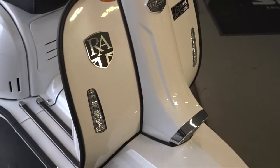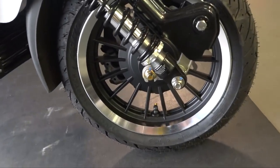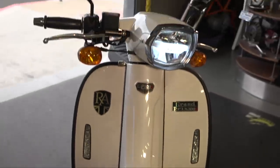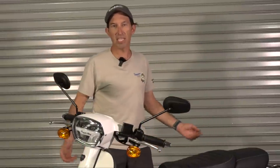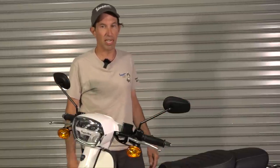The fuel tank capacity is similar to a Vespa — usable capacity is around two and a half gallons. Running it hard, this motor gets around 60 miles per gallon, so you can expect a range of around 150 miles. That's decent enough for touring — definitely not like some scooters that can only go 100 miles on a full tank.